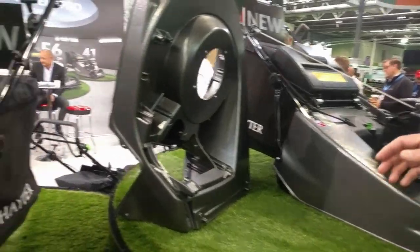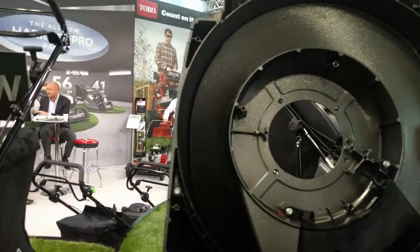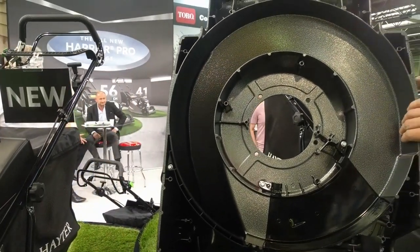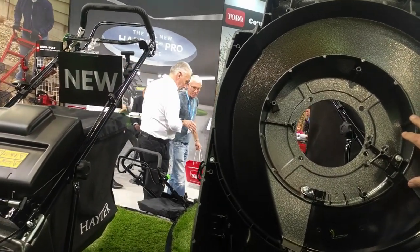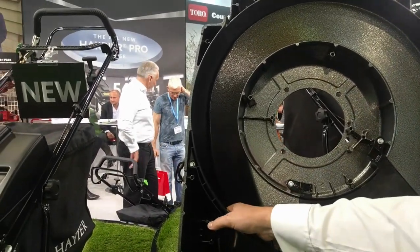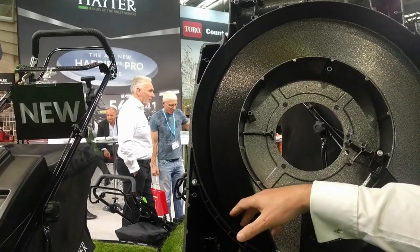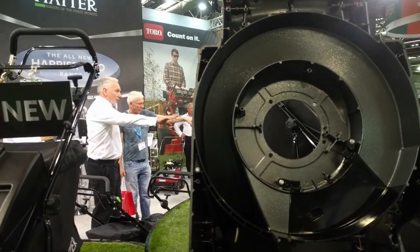Here you can see the underside of the deck. As you can see, any high impact area is now die-cast aluminium, where previously we had a plastic liner. The chute is a high impact ABS, but basically all that's doing is directing the airflow — moulded nice and smooth to keep all the surfaces smooth.